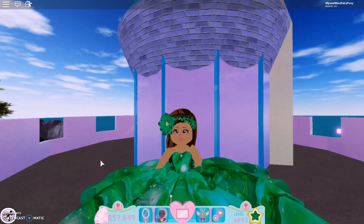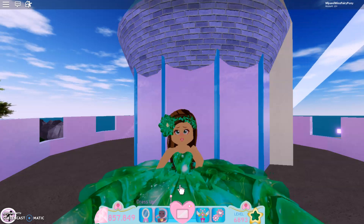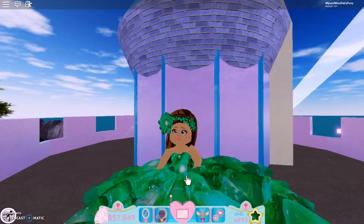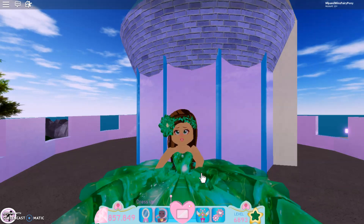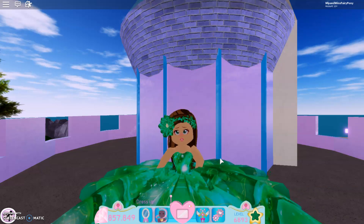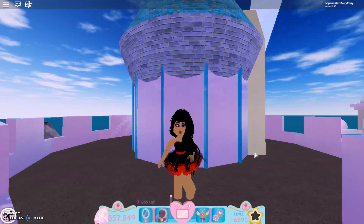I quickly made an outfit — if you watch my videos a lot you've probably seen this before because I made it during the pageant contest video making random outfits. I love it so much. I'm thinking of turning it into a character but I'm still working out ideas. It's absolutely beautiful.